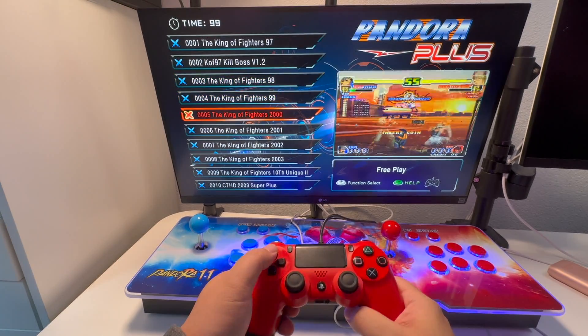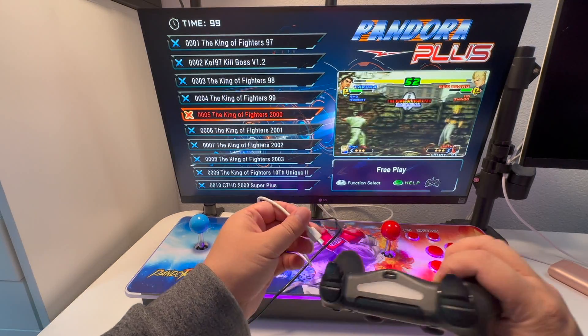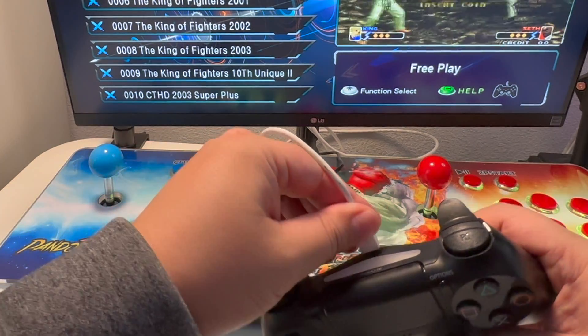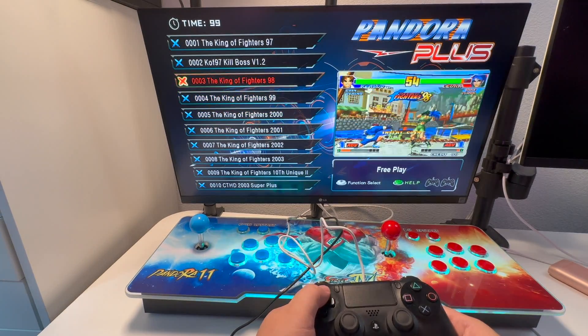You can actually use the controller once it's plugged in. The light indicates the controller is on — if the light is off, the controller is off. Once you plug it in and the light is on, you can control the system. Do the same for the second controller: plug it in, make sure the light is on, and now you can control the system with both.